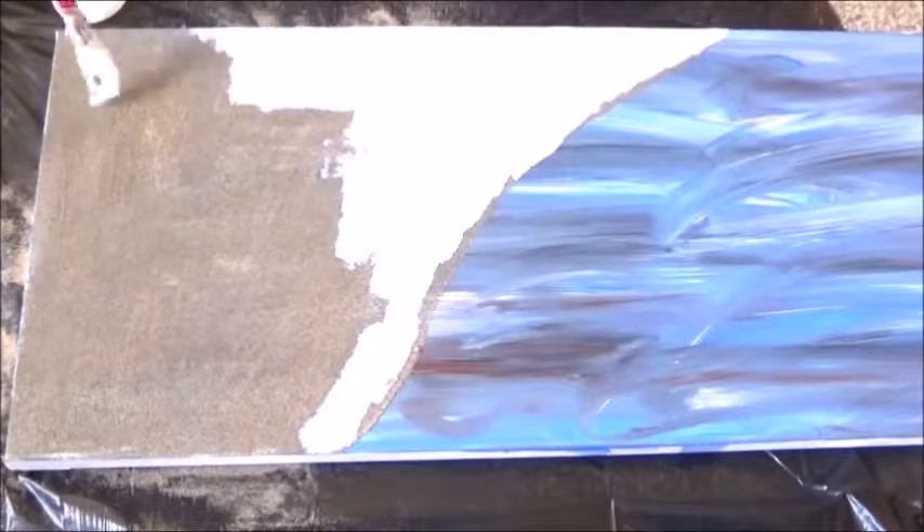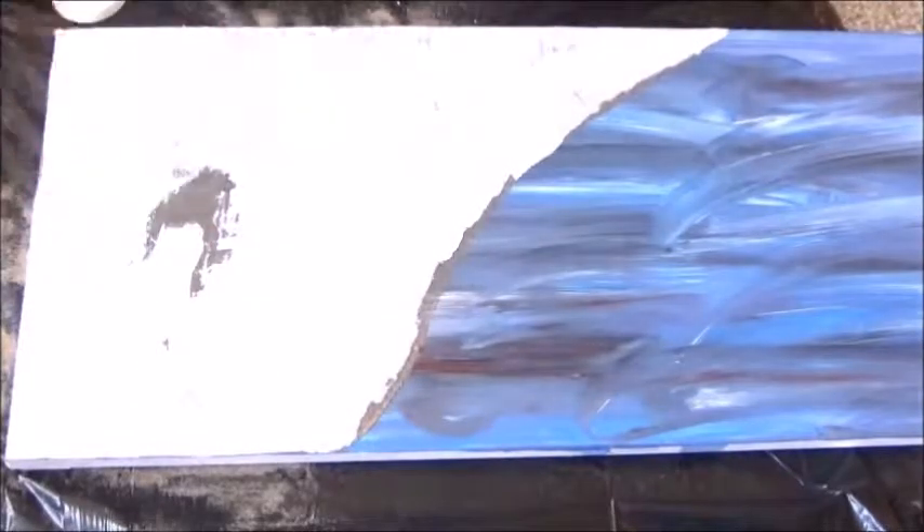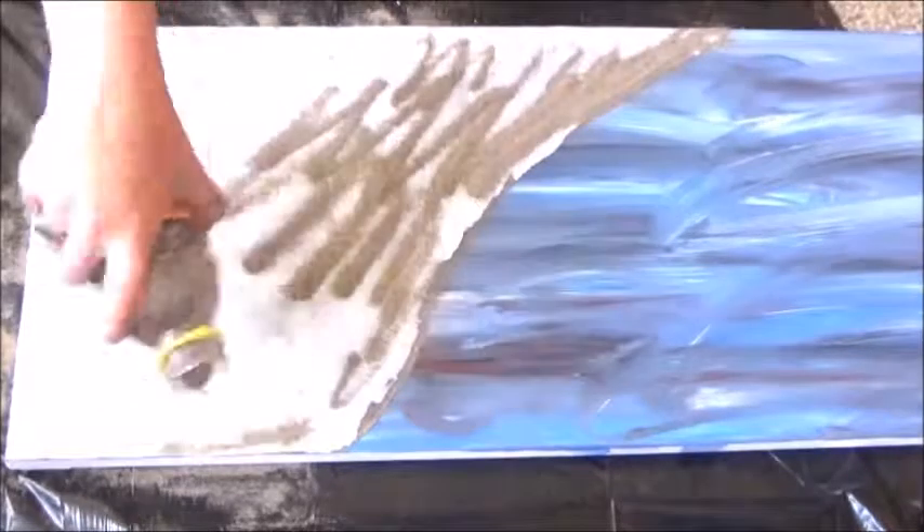I'm going to do this a few more times. I didn't film the whole thing because it's really boring to see the same thing over and over, but the idea is to build the sand up a bit higher than the canvas.